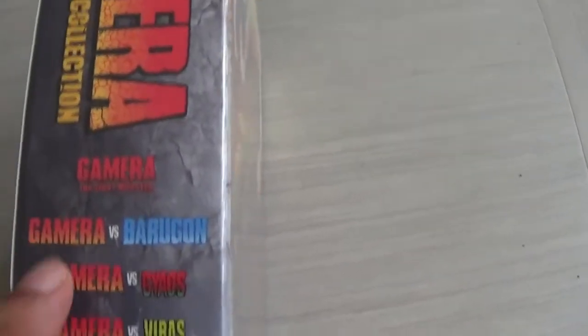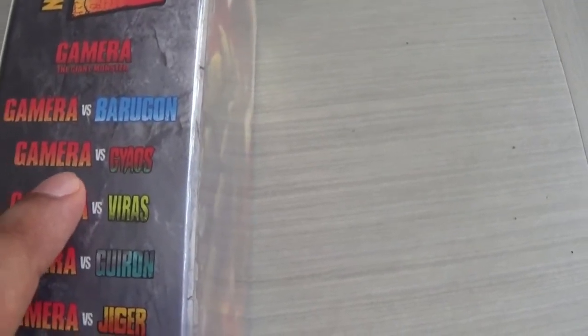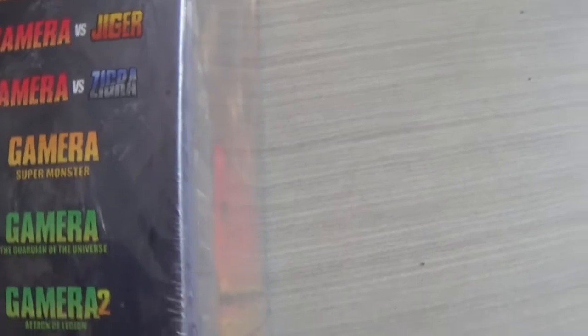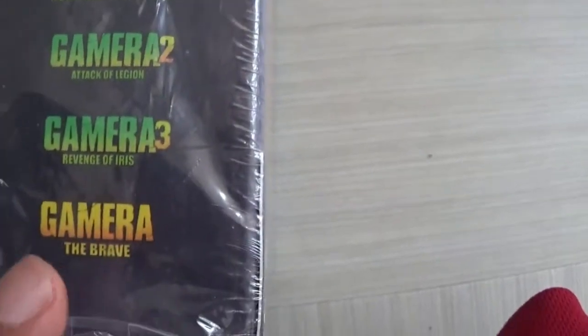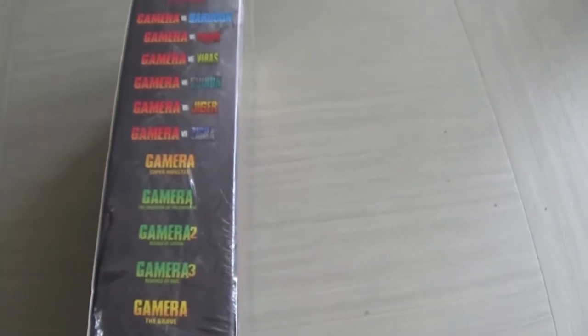The side says 'Gamera Complete Collection.' This set includes Gamera the Giant Monster, the original, versus Barogon, versus Gaios, Viras, Guron, Jiga, Zegra, Super Monster, Guardian of the Universe, Gamera 2 Attack of Legion, Revenge of Iris Gamera 3, and Gamera the Brave. So that is the entire set — everything's in here.